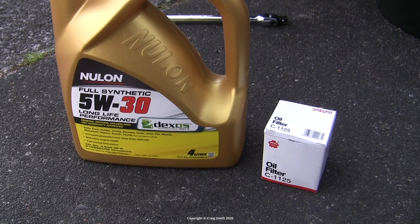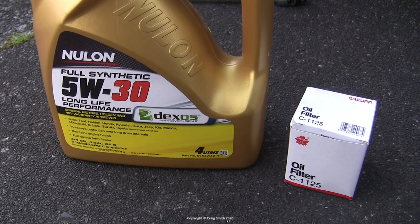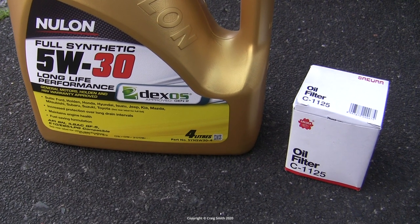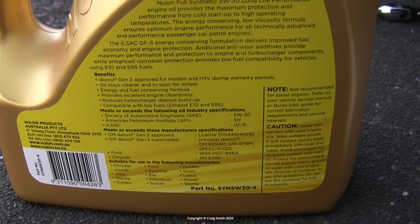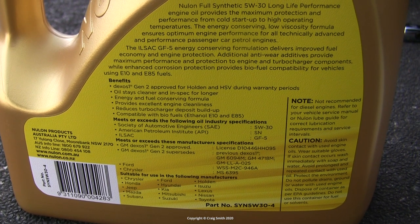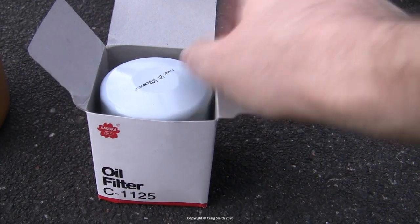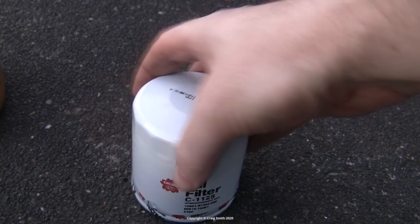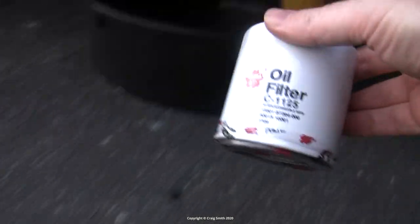On to the new oil and filter. This is an Australian brand full synthetic 5W-30, which is what's recommended locally. These engines aren't terribly sophisticated or sensitive to oil standards, so anything that meets Toyota's specifications will suffice. This is a four litre bottle, and this engine has a fill capacity of either 3.2 or 3.7 litres depending on the specific model — either way less than four. The new oil filter was just bought from a local shop. The easiest way to get the right size is to look up the specific car on their systems, but you'd want to compare it to the old one to make sure it's the same.